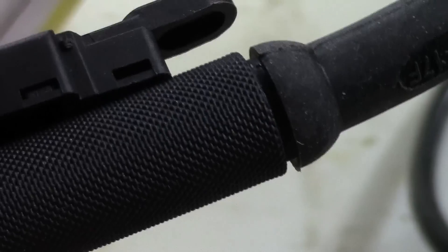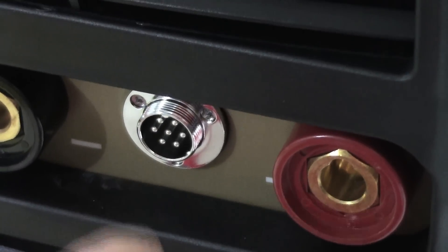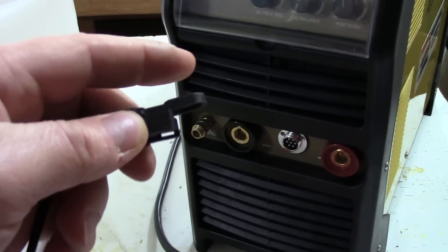You run a zip-tie through that slot or hole to secure the trigger to the torch. It has a 7-pin connector. You're going to have either your foot pedal or your finger trigger connected in the 7-pin port, and you use that trigger to actuate the welding cycle.